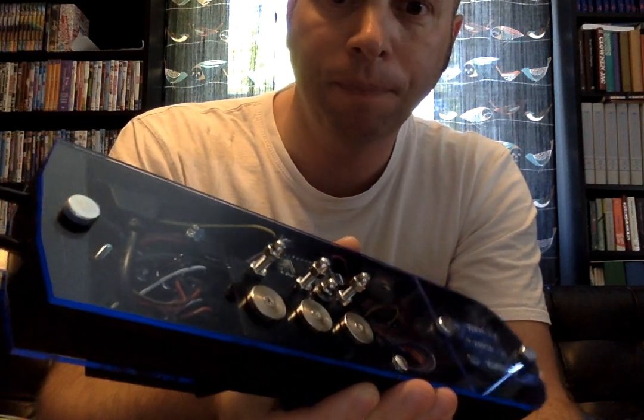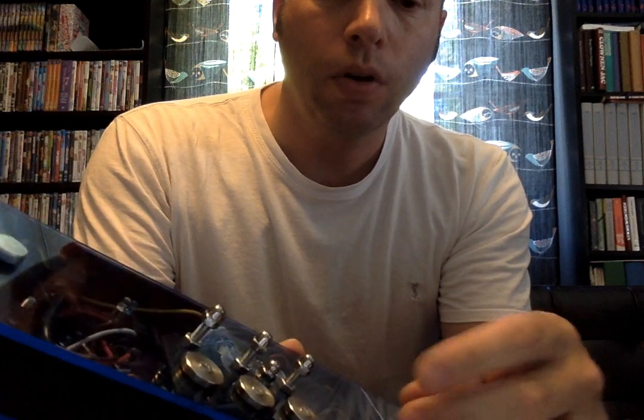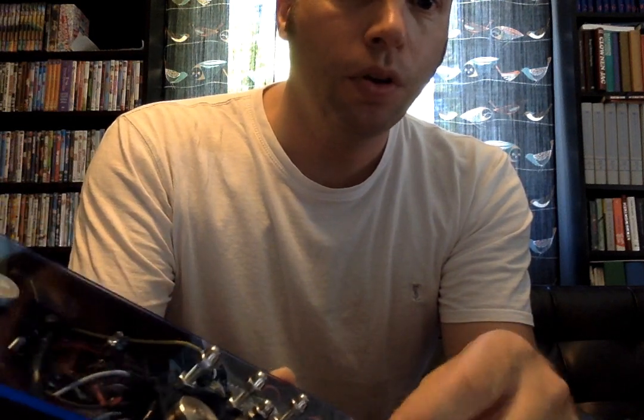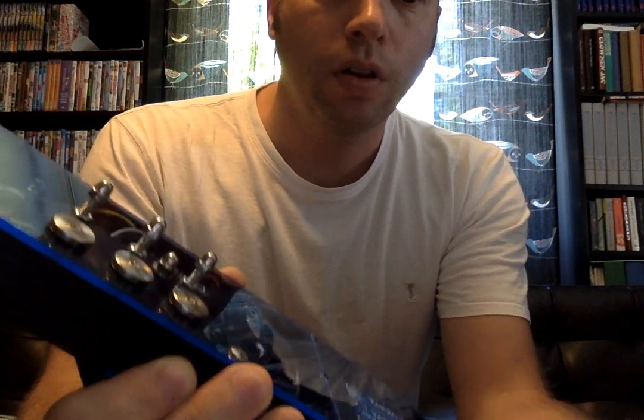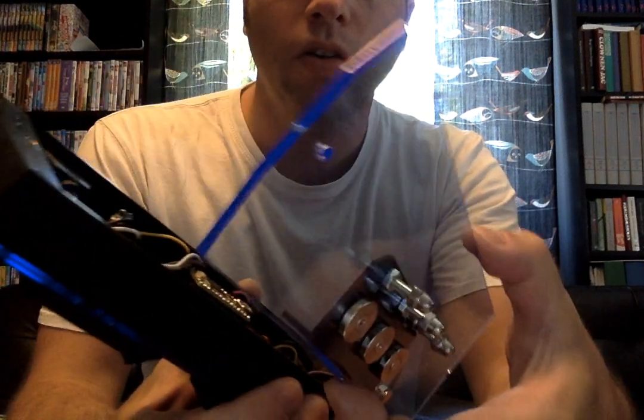This will be a short video on how to install the wireless module into the new EDI. First, you unscrew both these thumb screws to get this top off.